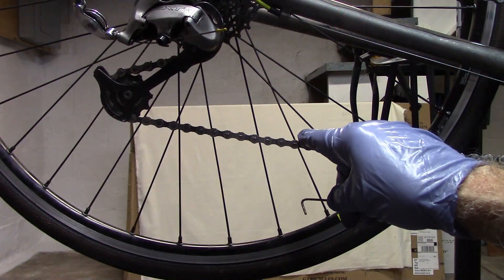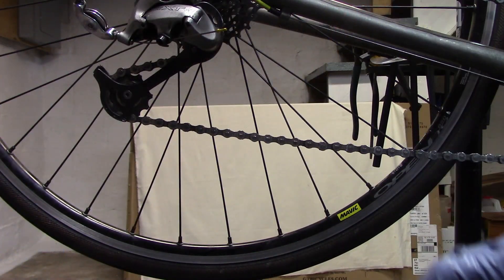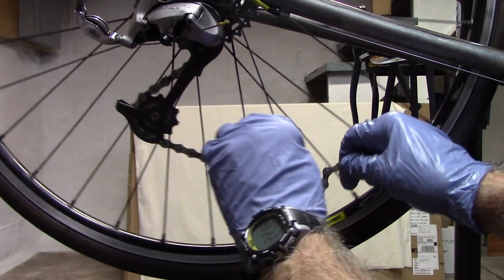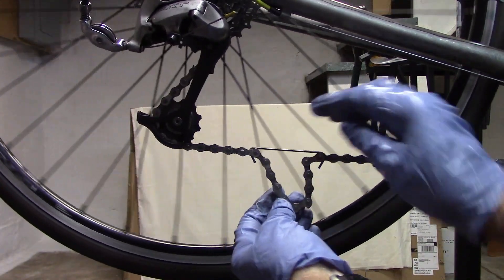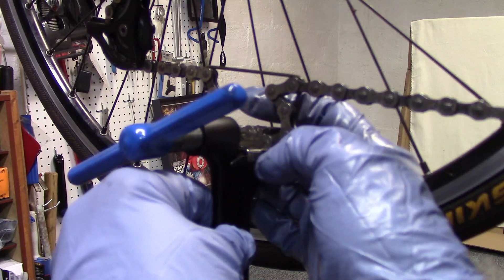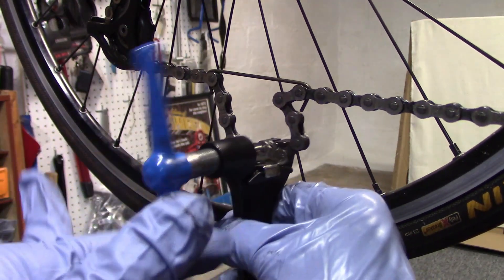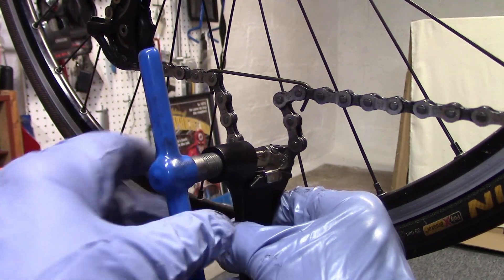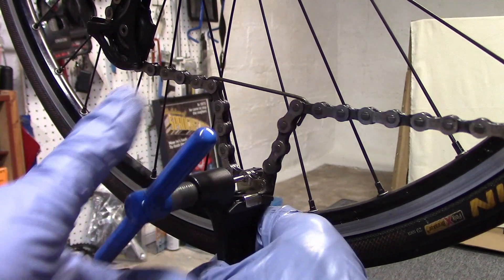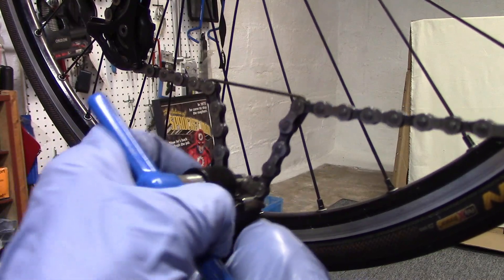Rather than trying to remove any master link that might already be on here, I just go ahead and apply my chain hook to give me enough slack. Using my chain tool, make sure that the pin is lined up perfectly with the rivet and then go ahead and remove that rivet completely.